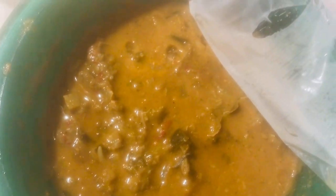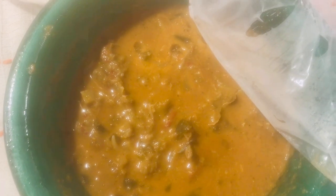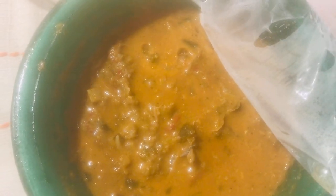My dad is gonna get fed very well when he gets back here. This is good stuff. And this is Louisiana crawfish from our crawfish boil earlier this year. Yummy. Alright y'all, have a good day.